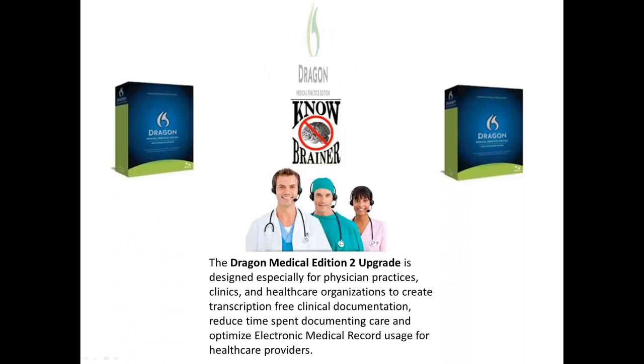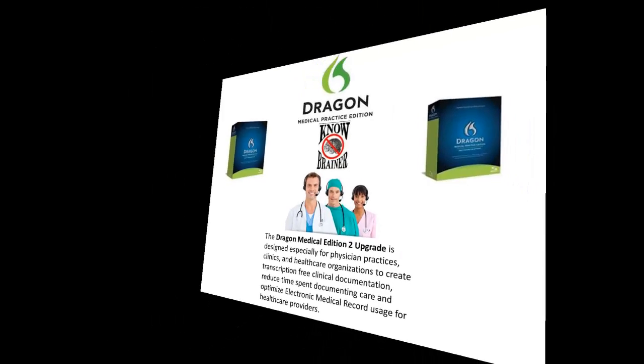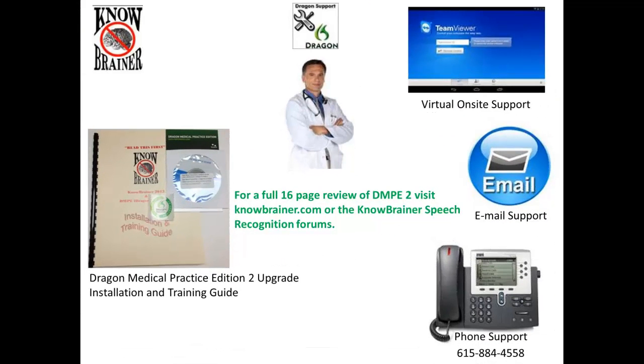The Dragon Medical Practice Edition 2 upgrade is finally here and is more accurate and efficient than ever before. This video is just a quick summary of new technology and advancements since the prior release of DMPE. For a full 16-page review of DMPE2, visit nobrainer.com or the NoBrainer speech recognition forums.